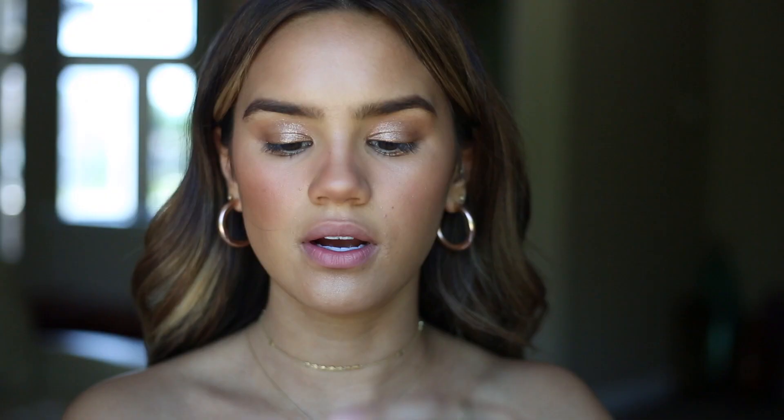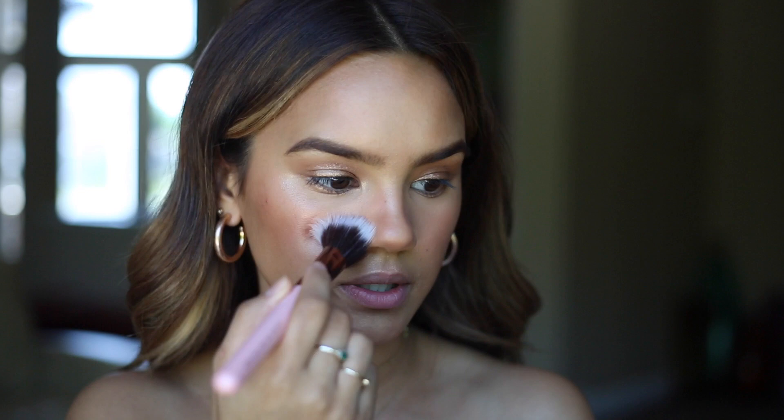Now I'm gonna be taking just a tiny bit of the NARS Orgasm Loose Illuminating Powder — it comes in a little pot. On a little blush brush I'm going to lightly pick up a tiny bit of the product and apply this on the apples of the cheeks right on top of the cream blush we used. It's just gonna give the blush a little bit more illumination and make it look more glowy. I'll lightly swirl that in place and it just gives you a little bit more of a rosy illumination.